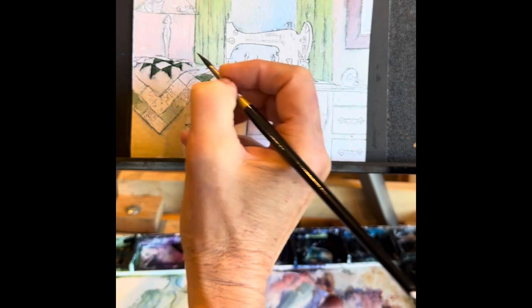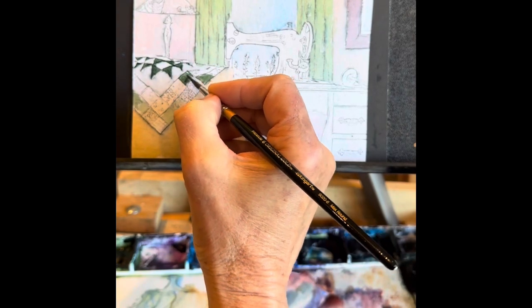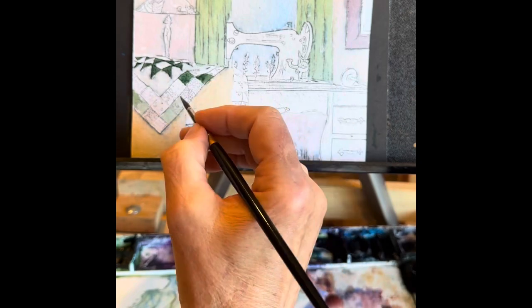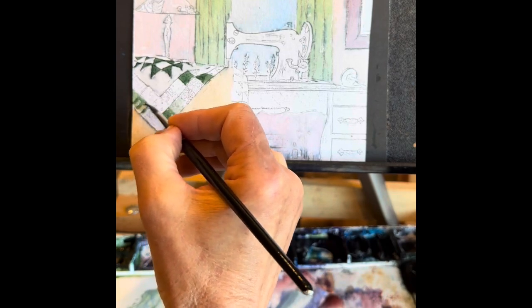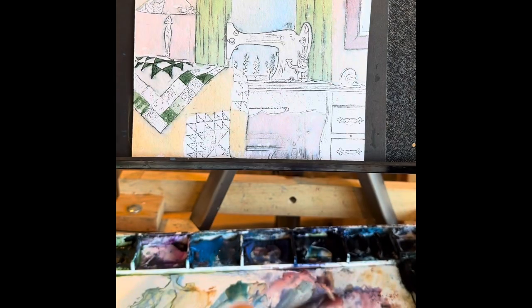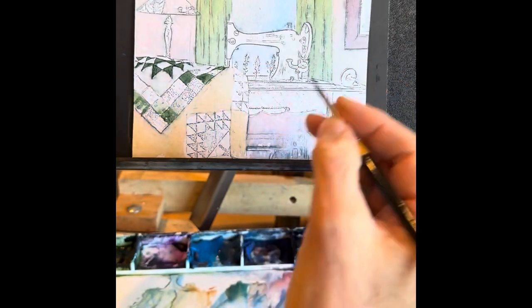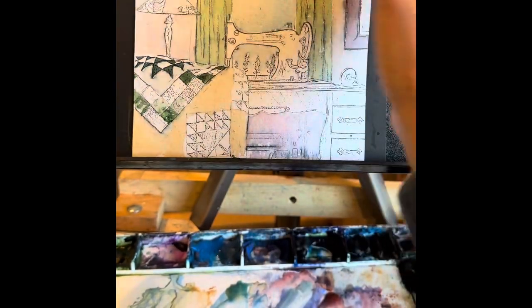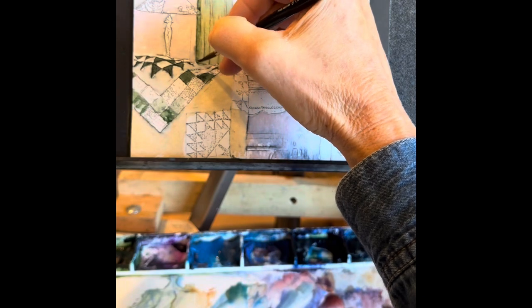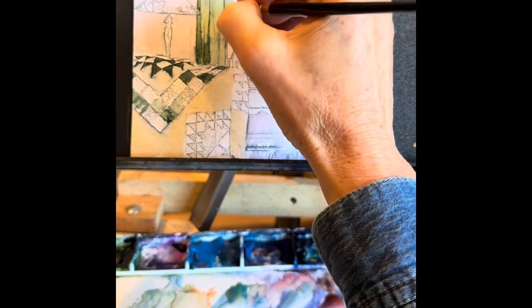Very lightly still — a little darker than the background, but not much. This will dry lighter and I'll go over it again in the same color, but not too solid. I like to leave a few little holes here and there, not just a solid color. You can always go over it if it is too speckly. I'm looking for anything that's the same color so I don't have to change colors too often — same greens in the curtains as in the patchwork quilt, so I'll use that same color wherever I see green.